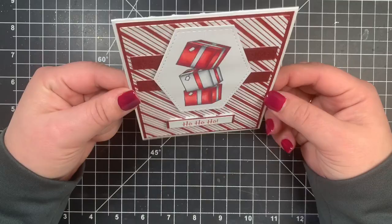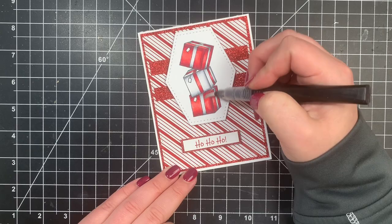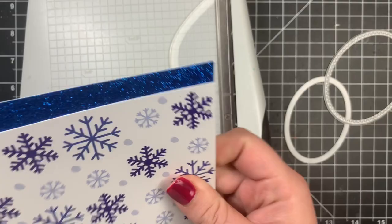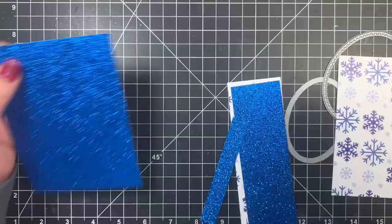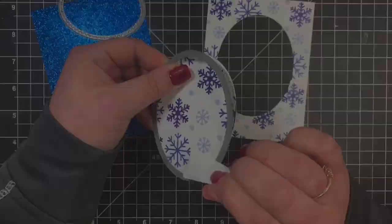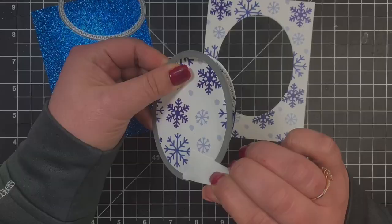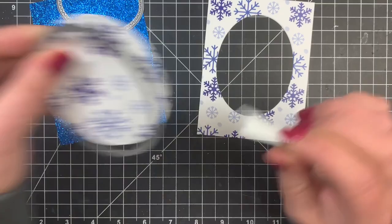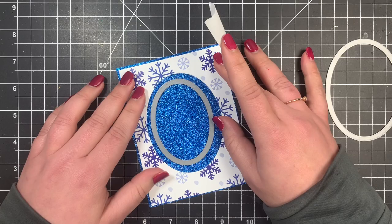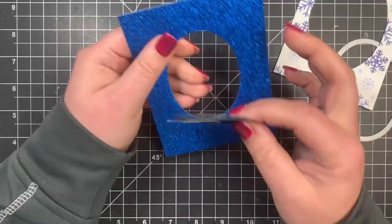Moving on to card number three, we're bringing out more patterned paper from the add-on — the blue snowflakes and blue glitter paper. I trimmed the patterned paper to about a quarter of an inch smaller than A2, and the glitter paper to an eighth of an inch smaller than A2. I have two oval die cuts — taking the largest for the patterned paper and running that through my Gemini. Then I line up the blue glitter as the mat, taking the smaller oval die centered so I'll have a border of glitter oval. I tape that down so it doesn't shift when running through the Gemini.